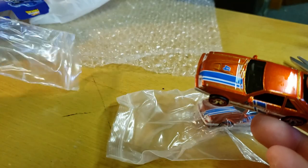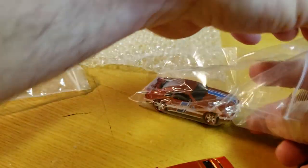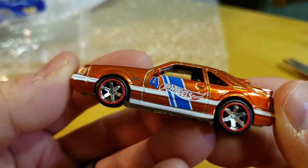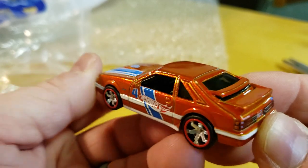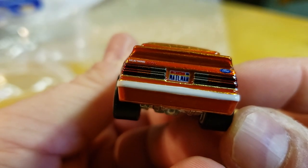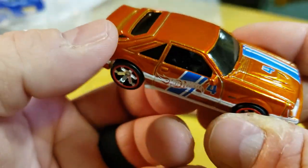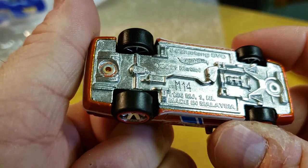This is the regular. Here's the FEP. Okay, let's check out the regular first. SVO on the side, the new style, these new rims. It's copper but it's got the yellow undertones. Look at that — 'Mailman' for the license plate. Number four, because it'll be number four in the mail-ins. SVO headlights. M14 on the bottom.